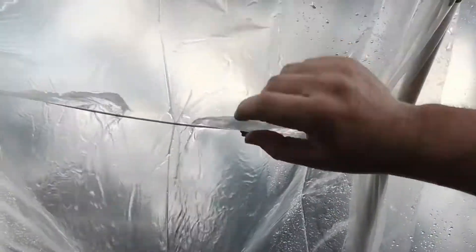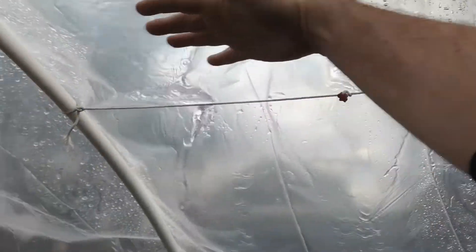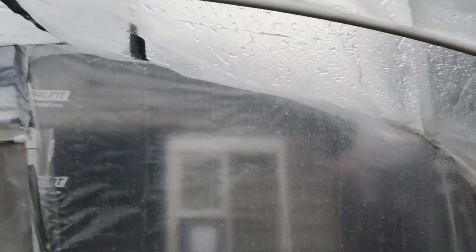We've got a pool forming down here — we're gonna have to work this bit out. Going around a strut — basically this chamber here needs a little attention. It needs some more structural support.